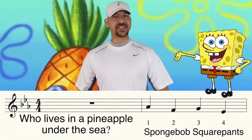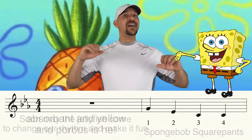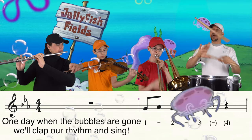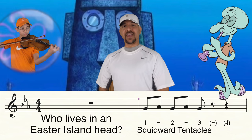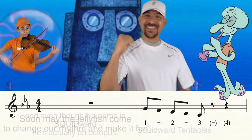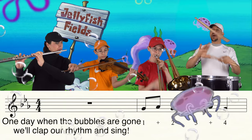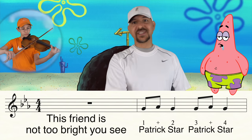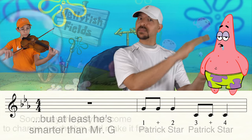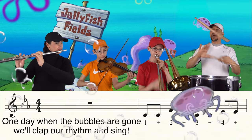Who lives in a pineapple under the sea? Absorbent and yellow and porous is he? Soon may the jellyfish come to change our rhythm and make it fun. One day when the bubbles are gone, we'll clap our rhythm and sing. This friend is not too bright, you see. But at least he's smarter than Mr. — Hey! Soon may the jellyfish come to change our rhythm and make it fun. One day when the bubbles are gone, we'll clap our rhythm and sing.